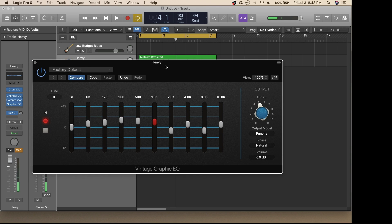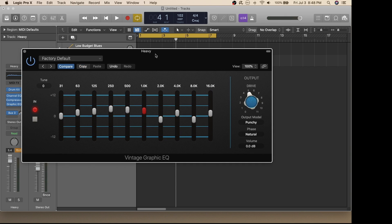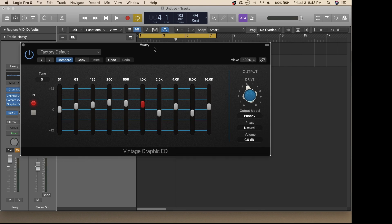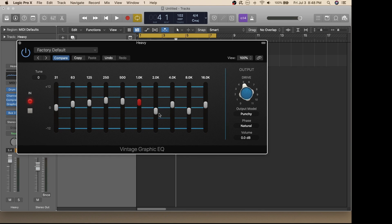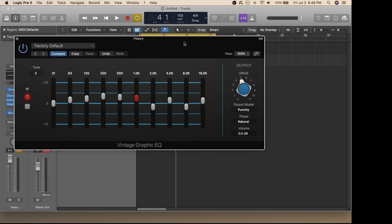Select the Vintage Graphic EQ Stereo option. This is a really nice interface you can use to adjust the sound of your drums. You can hear that this plugin offers another way to change your drum sound, with an easy-to-use graphical interface where you can visually adjust and hear how it affects your sounds.